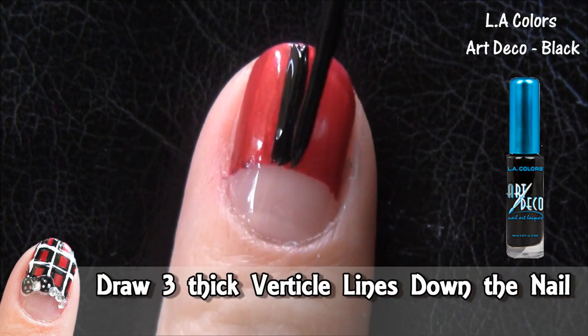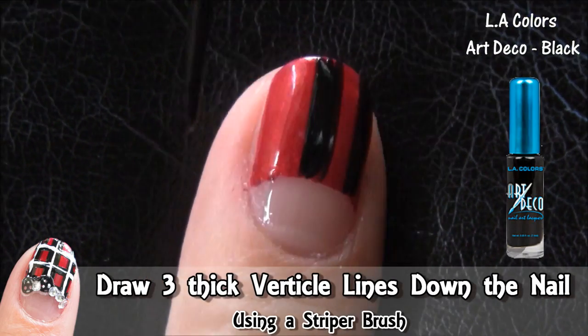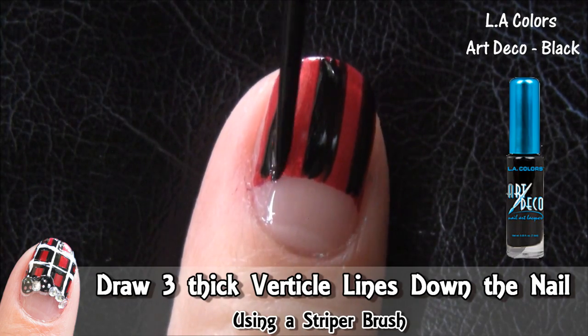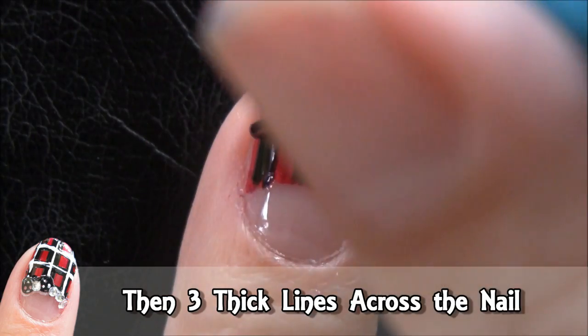Then grab a thin brush and apply three thick black lines down the nail. Leave room on both sides of the lines. Then three more lines across the nail, but just in the red area.